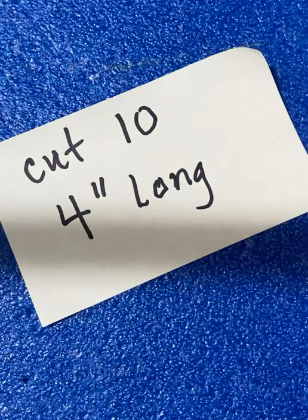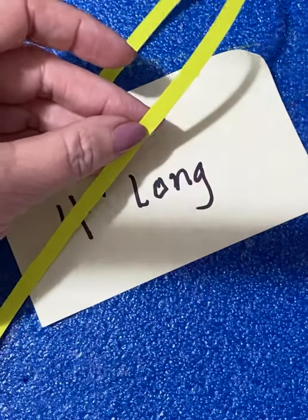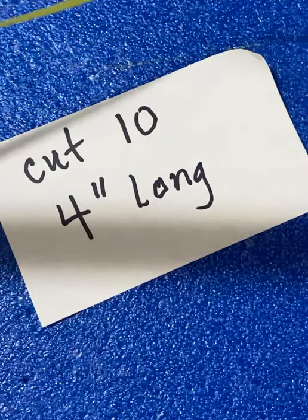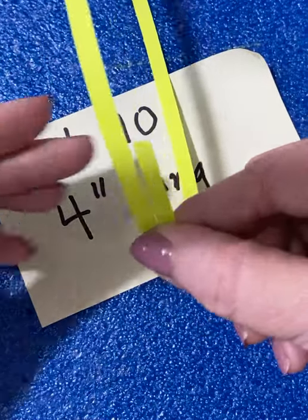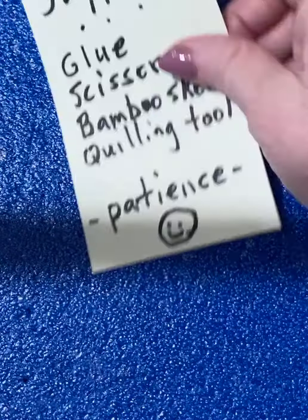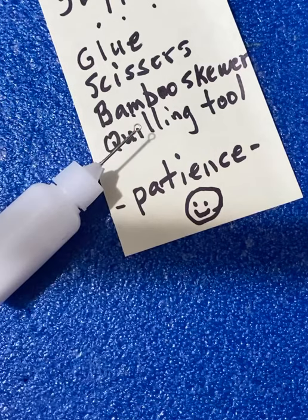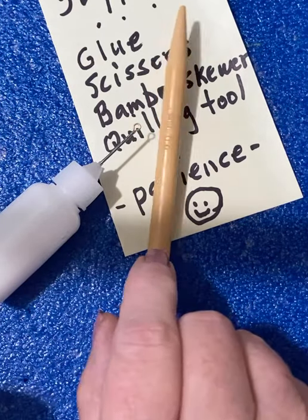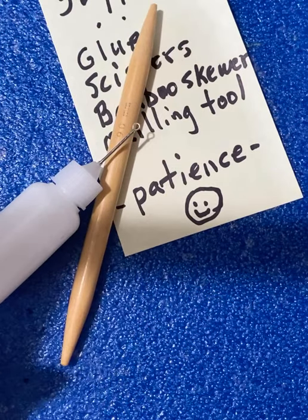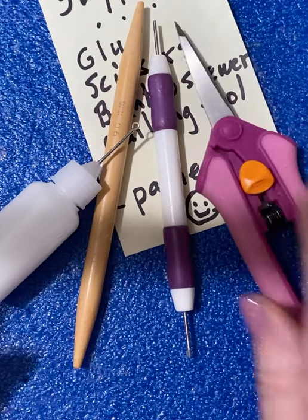To quill the flower I'm going to show you, you start with strips of paper like this — any color you want. The strips are about 16 inches long. This particular one is about a quarter inch wide, as you can see. The supplies you need are pretty simple: just a bottle of glue with a needle nose on the end, a bamboo skewer — a pretty thick one — a quilling tool, and a pair of scissors. That's all you need.